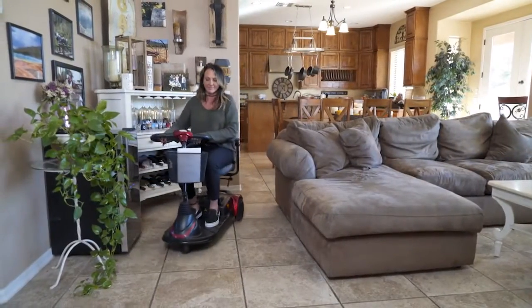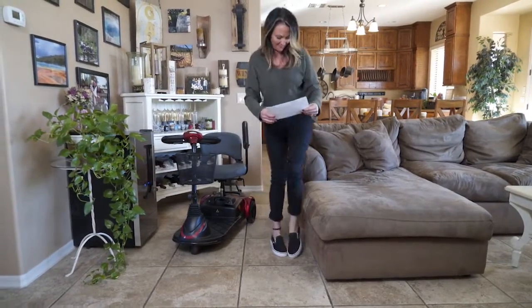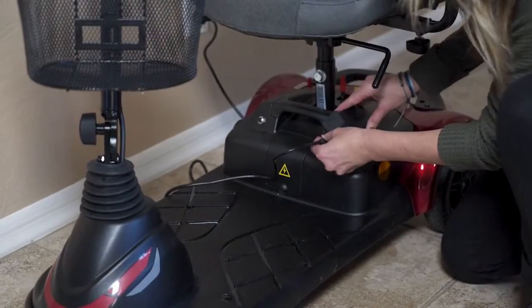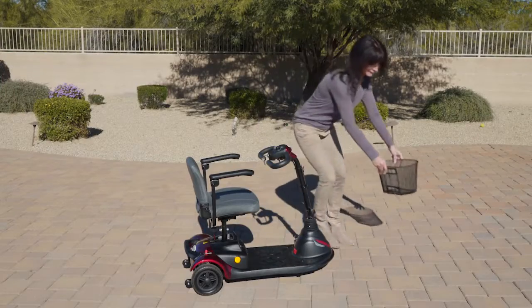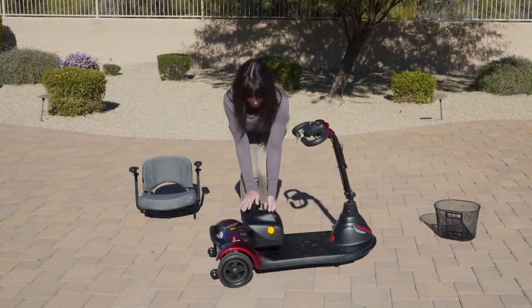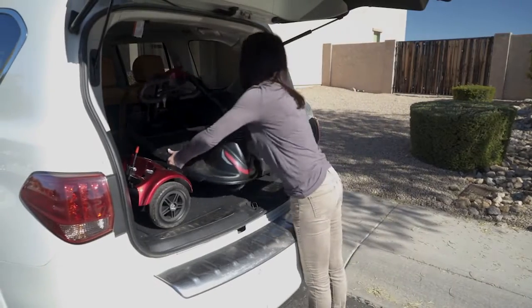With its super-efficient design, the EWM40 sets a new standard for both quality and portability and comes equipped with a heavy-duty removable battery pack, which can be charged on or off the scooter. The EWM40 also features a wireless electric connection that enables the scooter to be easily disassembled in just seconds to make transporting the scooter more manageable. This makes it a breeze when you need to pack your scooter up for traveling.